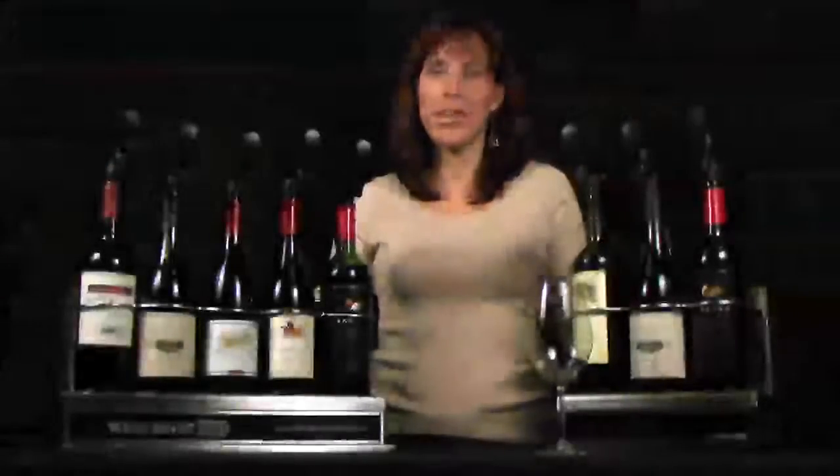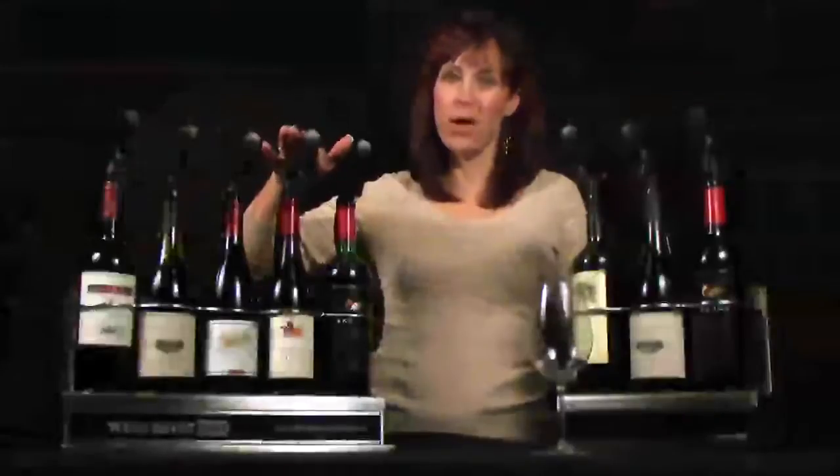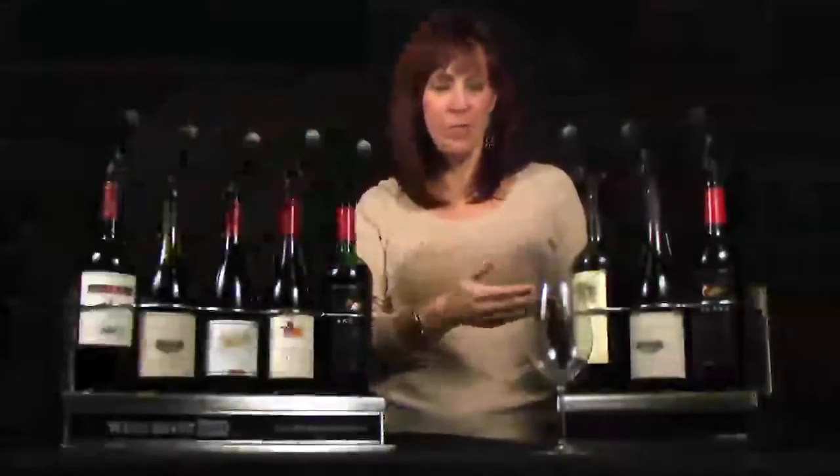Hi, I'm Kim the Wine Wench, and I'm excited to introduce you to our Wine Saver Wine by the Glass Systems, our truly affordable commercial system, Wine Saver Pro, and our new home consumer system, Wine Saver Home.